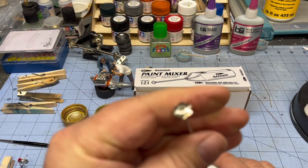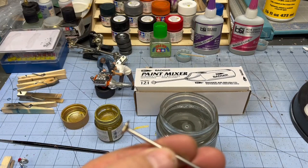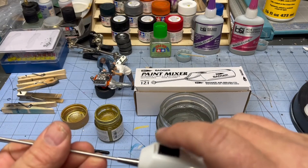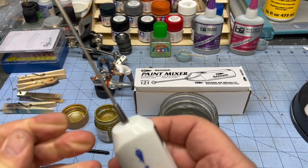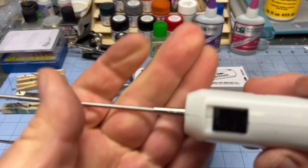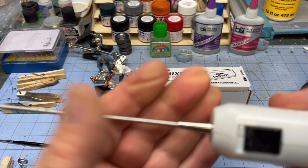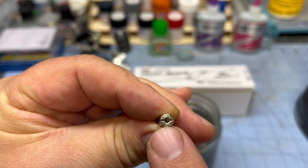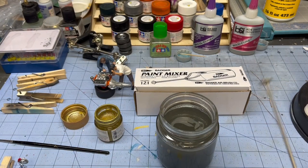There's a ring on there from where I didn't do such a good job last time, but it comes right off. That's it — the Badger Airbrush Company's paint mixer. You can take it apart or just leave it together. If the tip gets a little loose — this one was extremely loose when I got it — see the little slice in there on both sides? All I did was, while this was off, I just crimped it with a pair of channel locks. Good to go.